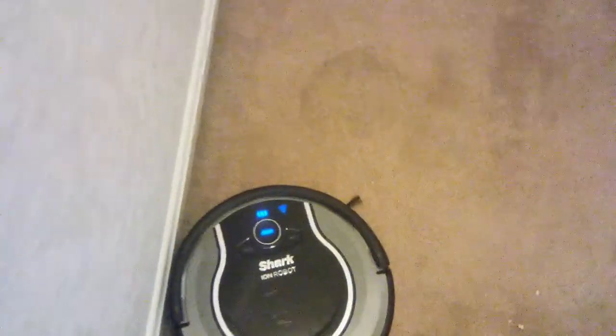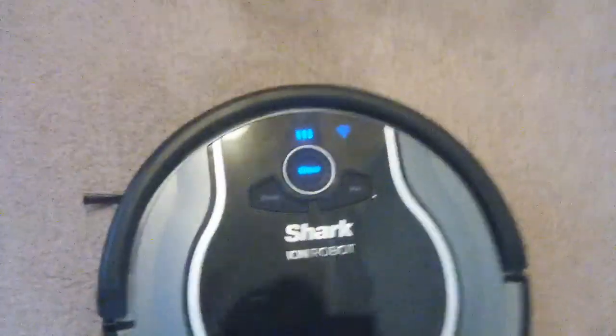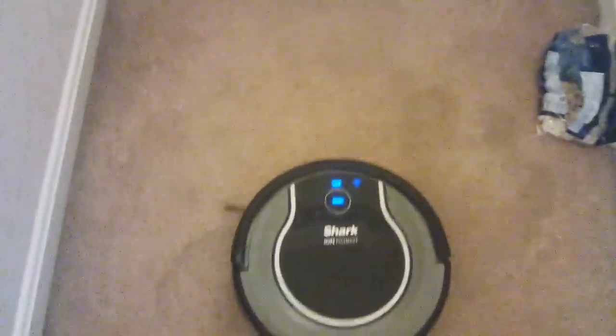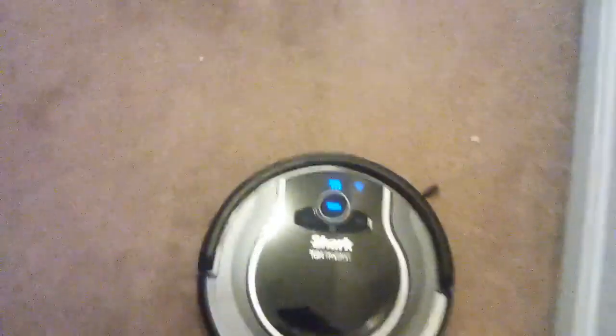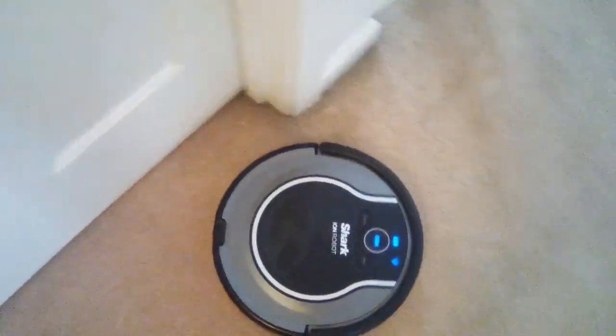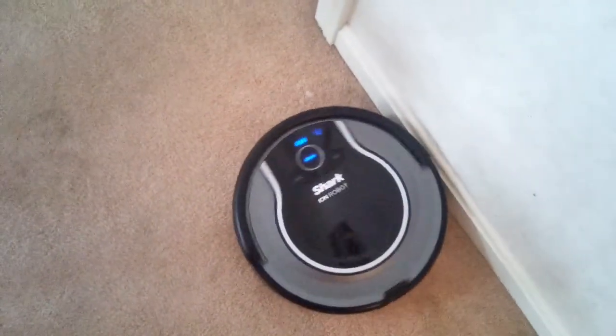That's not crunchy — here we go, the crunchiest part. More crunch action. Look at that, did a good job. Better than the Hoover Quest 700. Sorry if I'm pausing the video — I'm just trying to stop the vacuum and pick it back up to go right back into the cracker crumbs.